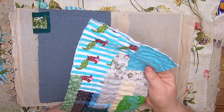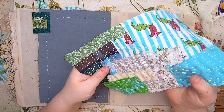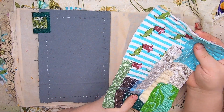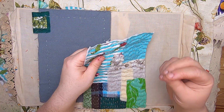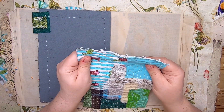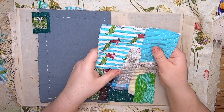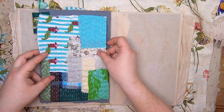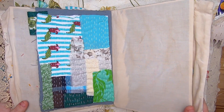Rachel and Sarah had recommended changing directions with the stitching, and I tried it a little bit, but I didn't like it — it messed up my whole vibe of doing rows of slow stitching, which was so relaxing to me. So I ripped it out and went back to what I had been doing prior.